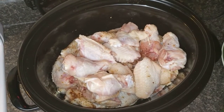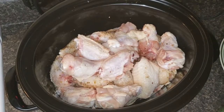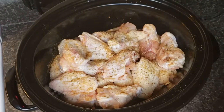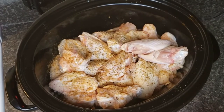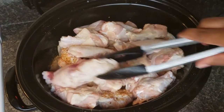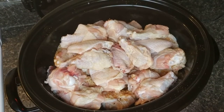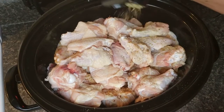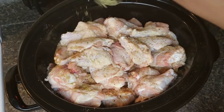Let's add another layer of chicken. That's about eight pounds total — two bags of chicken wings from Walmart.